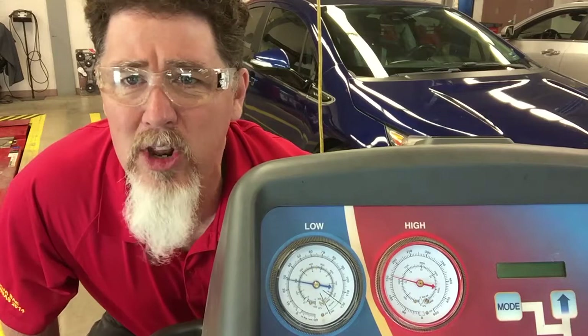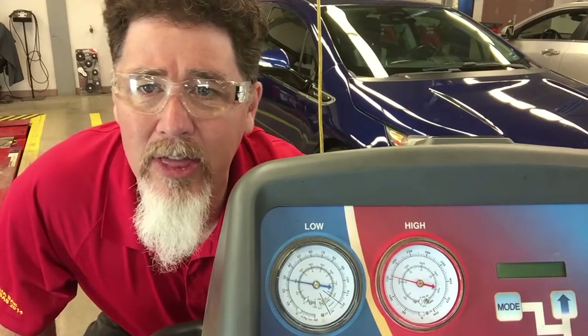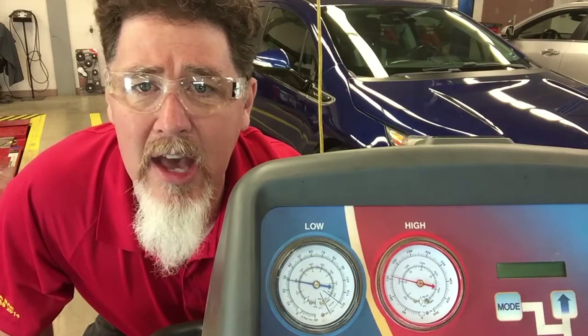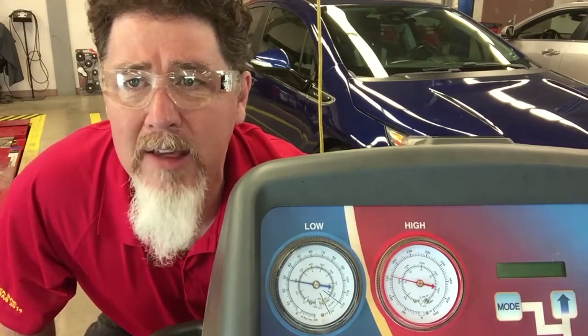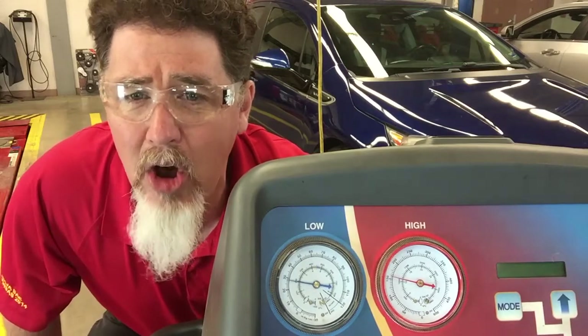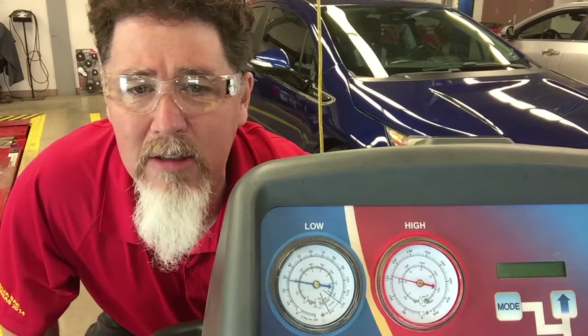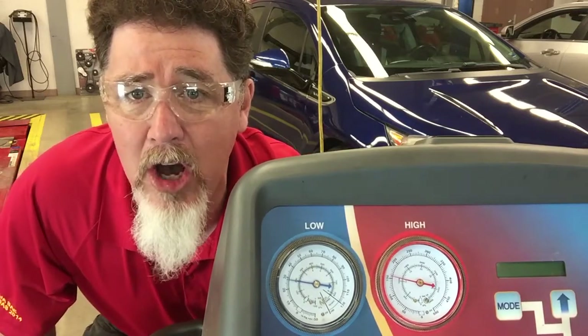The vehicle is blowing out 40 degree air and it's been running for a while. You're looking at about 30 psi on the low side and a little bit over 150 psi on the high side. The high side pressure is probably a little low, but it's pretty cold in the shop. There's no heat load inside the vehicle whatsoever and only the front AC is on.